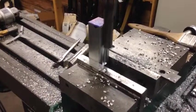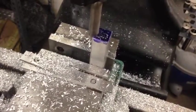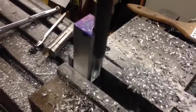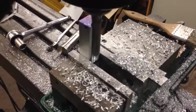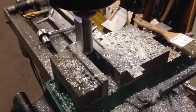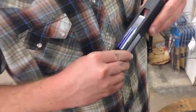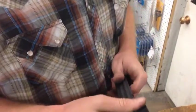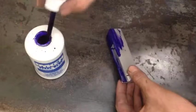It looks like it's cut pretty damn straight now. Now that the relief cut is made, it's time to test fit it again. At this point it does slide in, but it's still too tight and we are not sure where. So we're just going to slather the whole thing in layout fluid and slip it in and out a bunch of times until we can see exactly where it's rubbing.